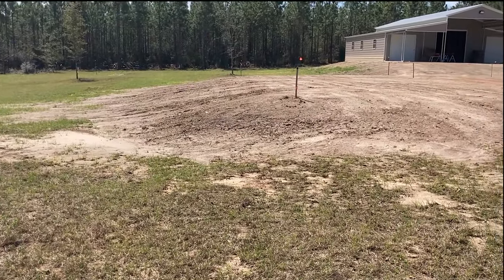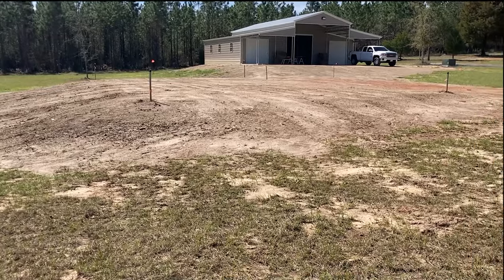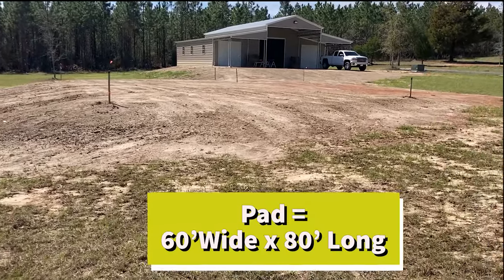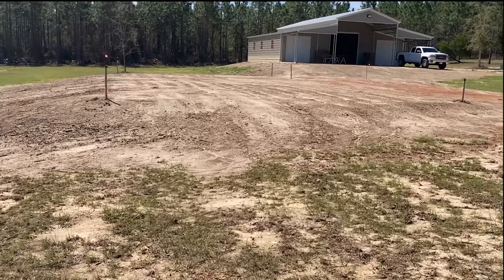This pad is probably 60 foot wide and 80 foot long, pretty flat and level and ready for them to put the pole barn up this week.